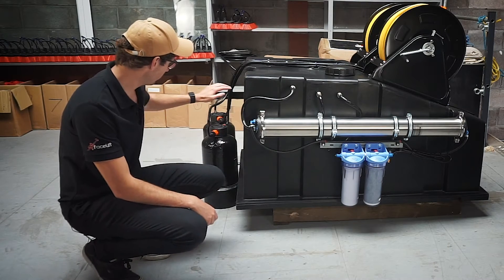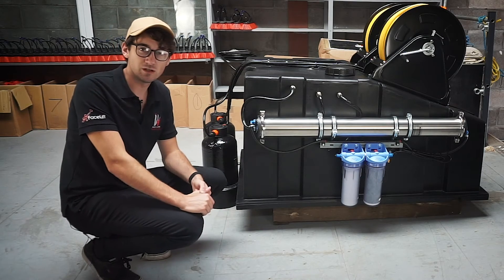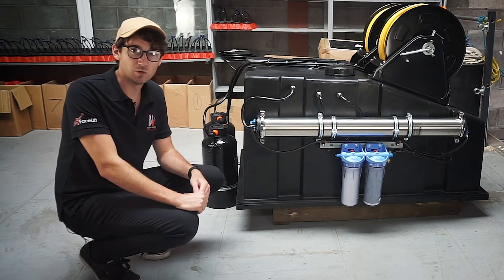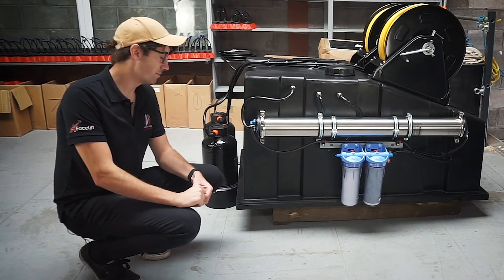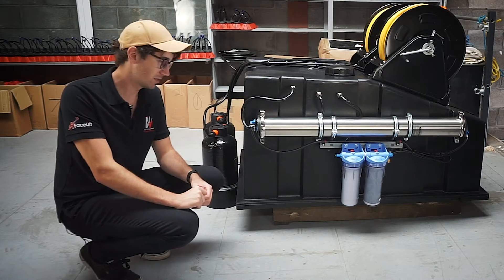The final stage is these DI vessels. These DI vessels will need changing regularly. There's one per operator, so if one operator is being used more than the other then you may find one will need changing before the other. You can change these just by using loose deionizing resin which is available via our website.